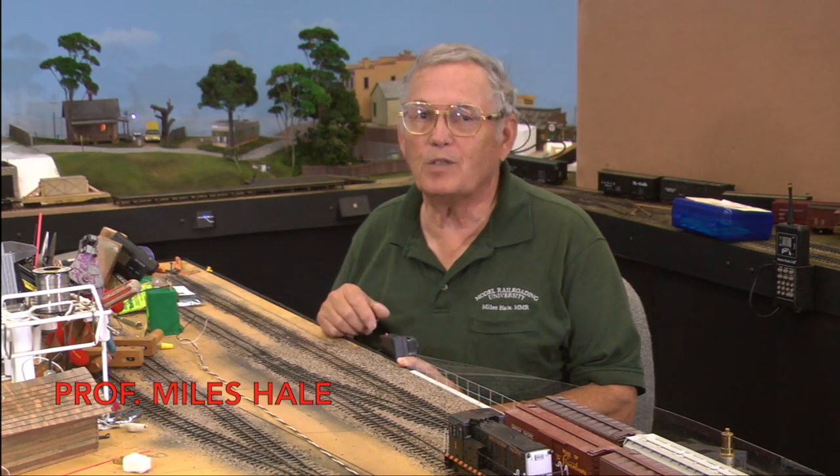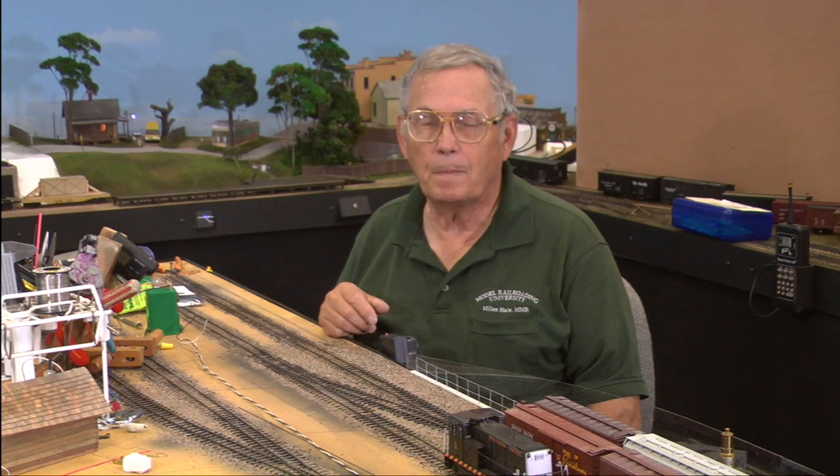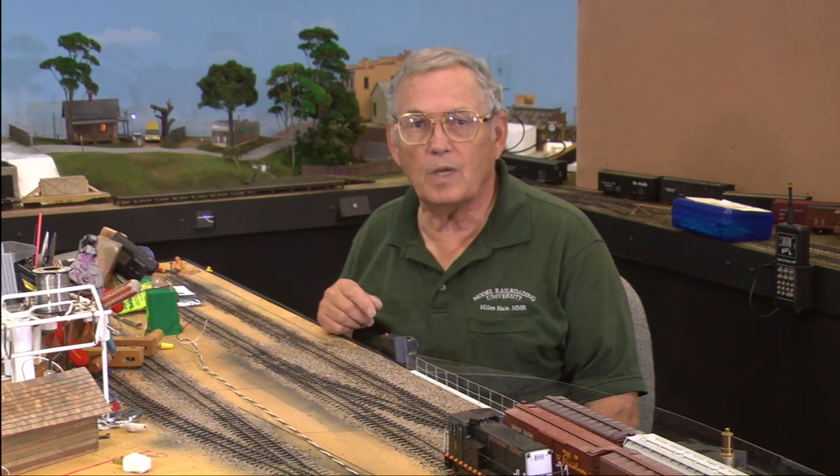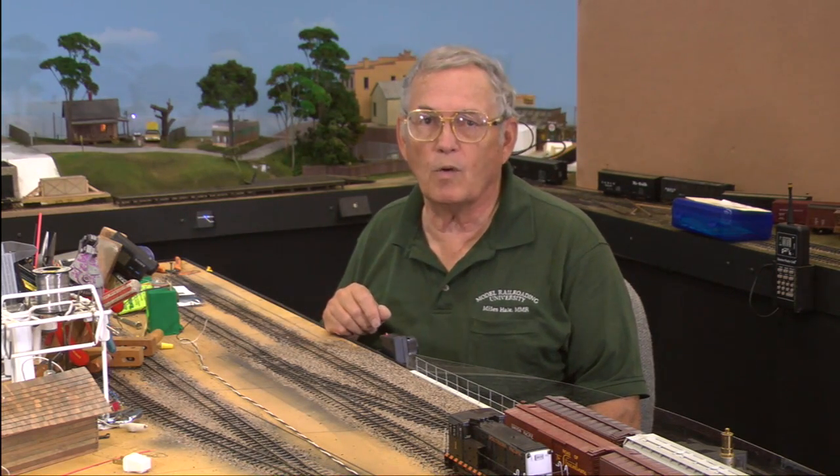Hi, welcome to Model Railroad University's course 104 on wiring the tortoise switch machine. In the last episode, 103, we actually learned how to mount the machine. Now we're going to learn how to wire it into the railroad so that we have control over both the switch machine and the turnout.